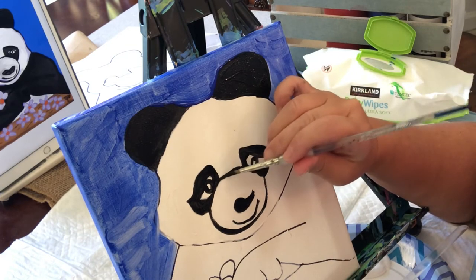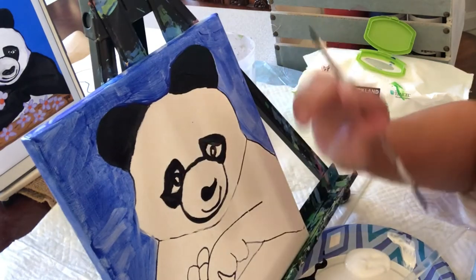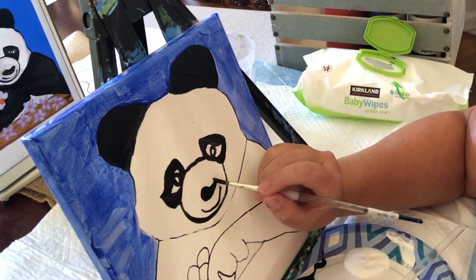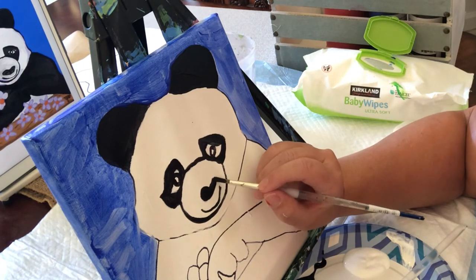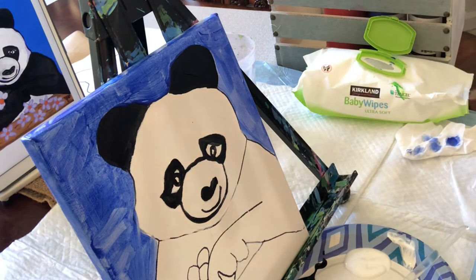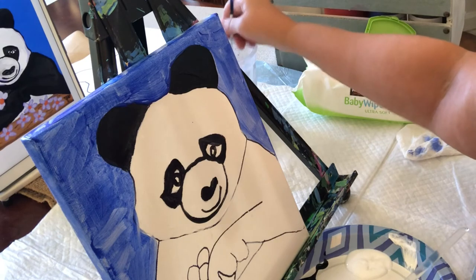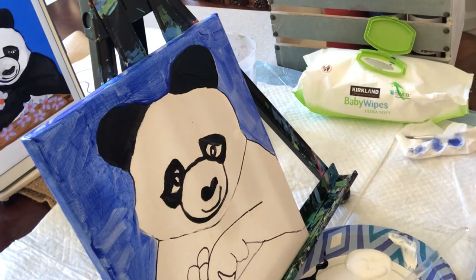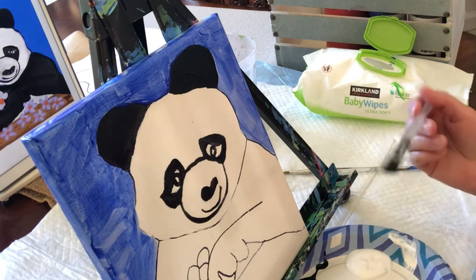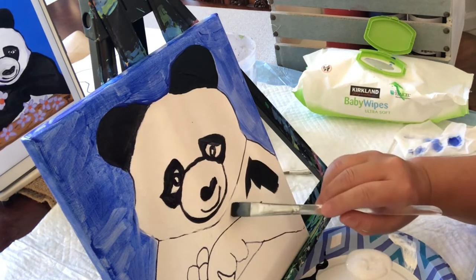While I have this small brush in my hand, I'm just going to go ahead and outline the muzzle and the nose. I'm not liking the shape of this that much — I just want to make it a little more heart-shaped, so I can just paint that in. I'm going to clean my little brush, dry it off, and switch back to the bigger one to get in the large areas of black.